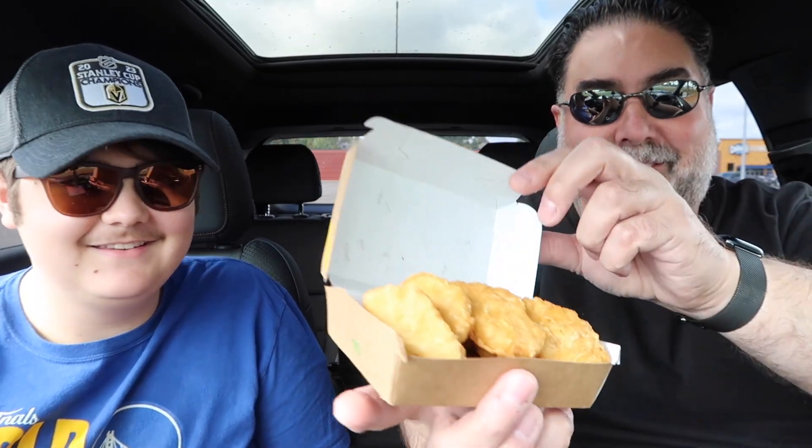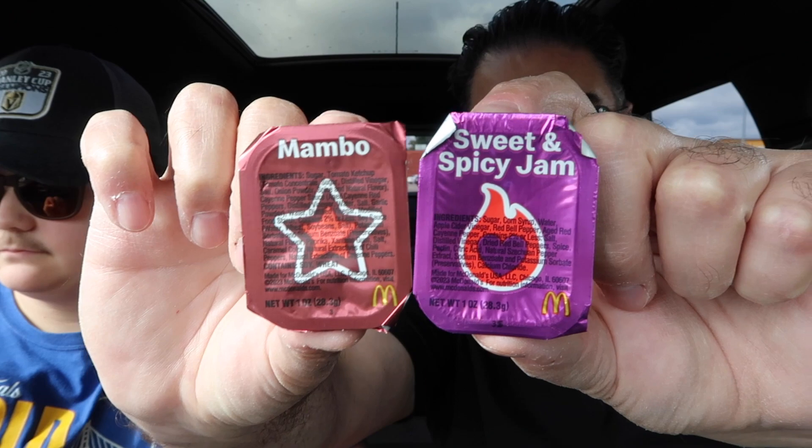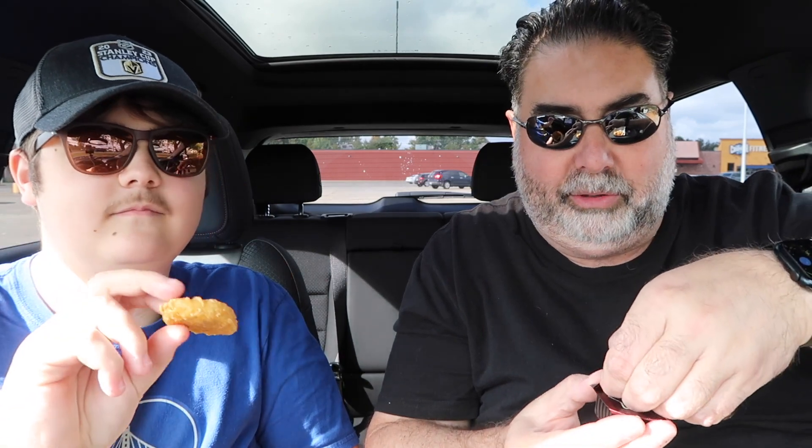All right, let's get into these sauces. We got some nuggets here — oh they are hot! Let's do Mambo first. Let's take a look at it and grab a nugget. Doing a smell test here on the sauce. Looks like barbecue, smells sweet — like a sweet buffalo sauce or something. Okay, get a good dip there.